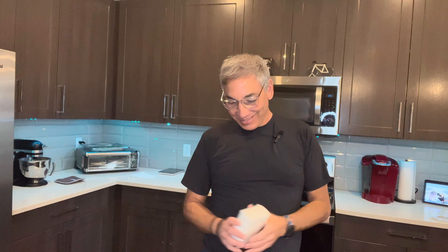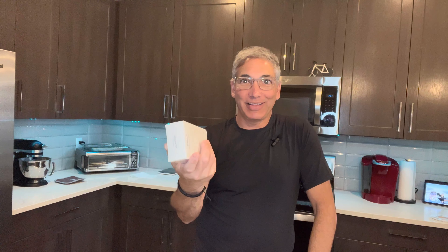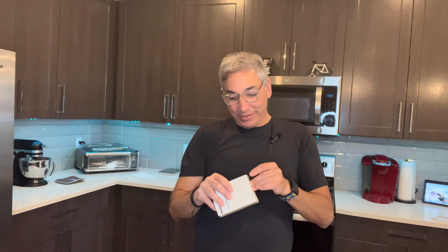Hey everybody, it's Neil! I have the Zubarr — Z-U-B-A-R-R — magnetic wireless charging cable, and this is for the phone. I have the iPhone. I don't know how I'm going to charge this thing because I'm recording it on the air, but I'll try to stick it up against it and I'll always tell you guys if it's charging or not. So let's see how this goes.